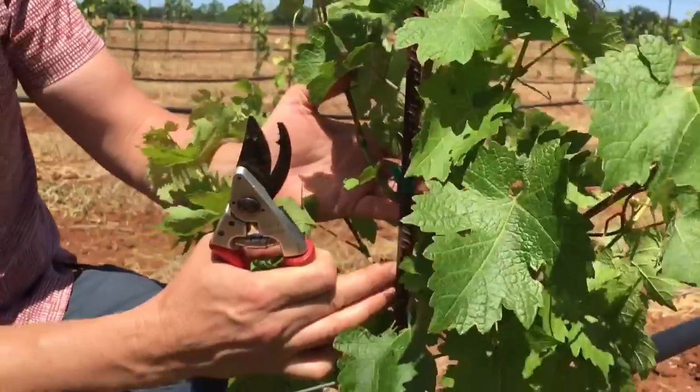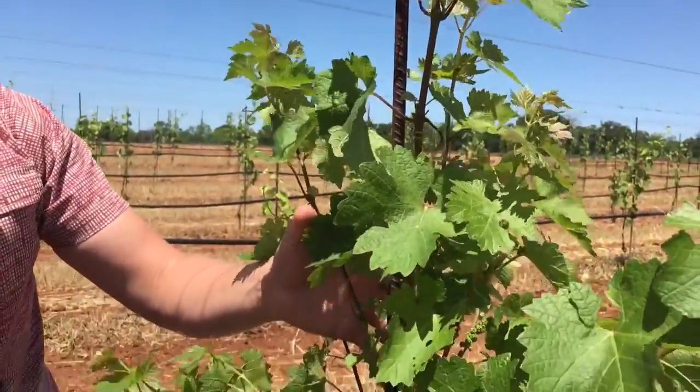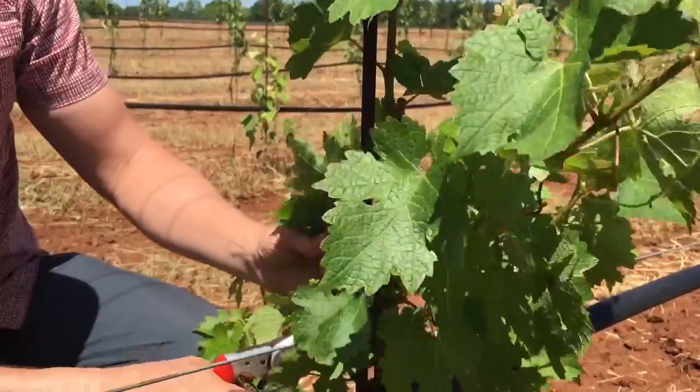What we're going to do is, if the wood's thick enough up here and we can find one or two good shoots near the top, we can actually remove a lot of those shoots below and find our best two shoots for forming our trunks and eventually getting into our cordon.